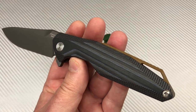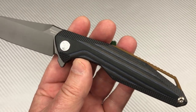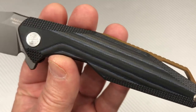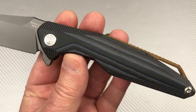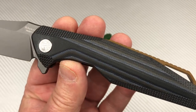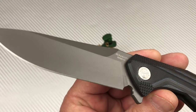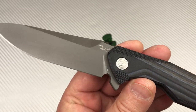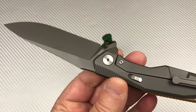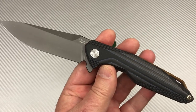Maybe a few other options on scale color — the stripe, the black, the orange. Maybe an OD green, although this stripe is kind of enough to satisfy a lot of people. This color hits your tans, a little bit of grays, blues, blacks. And that coated blade — how's that going to hold up? Don't know — good question. Satin or stone wash might be a thought. We'll see how this goes.